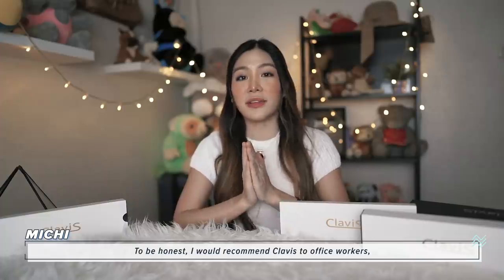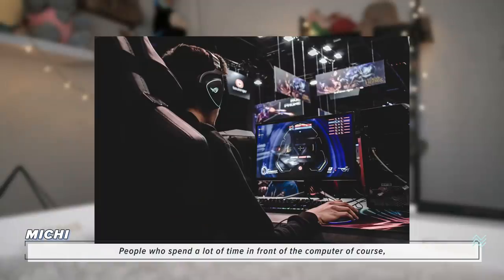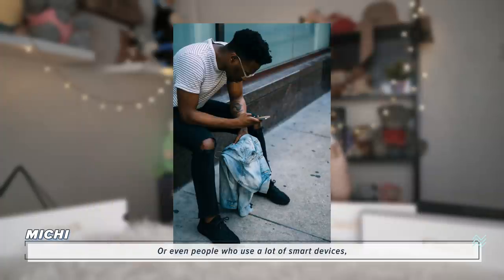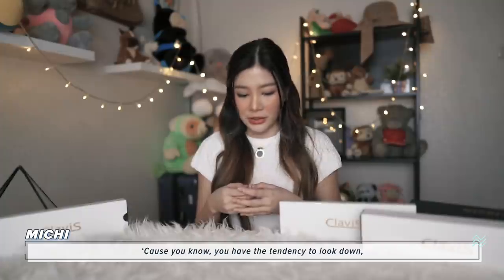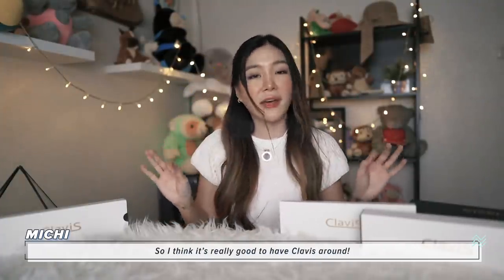To be honest, I would recommend Clavis to office workers, students, people who spend a lot of time in front of the computer, people who drive for long hours, or even people who use a lot of smart devices. Because you have the tendency to look down, you would feel pain from your shoulders and your neck. So I think it's really good to have Clavis around.